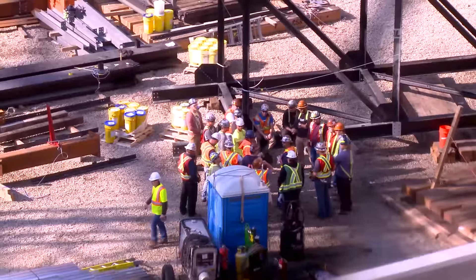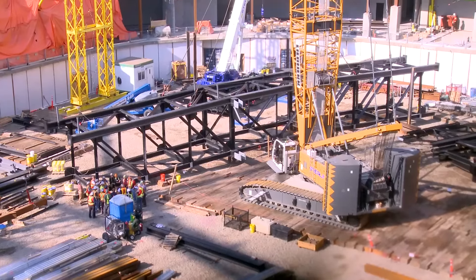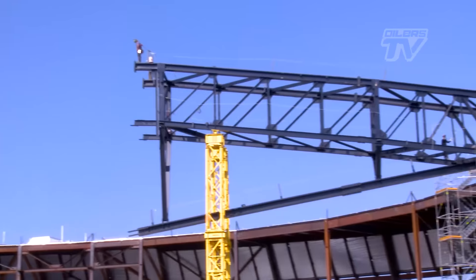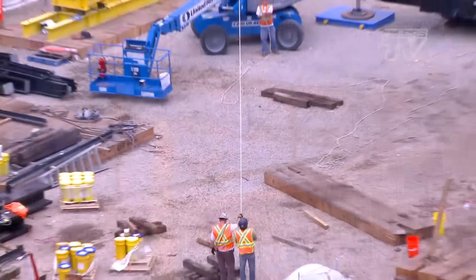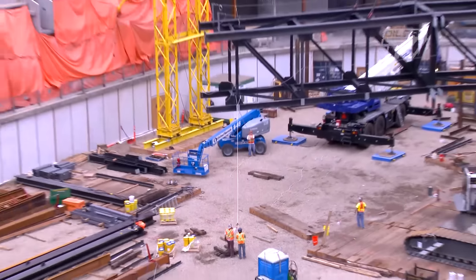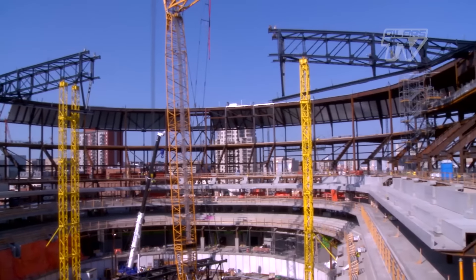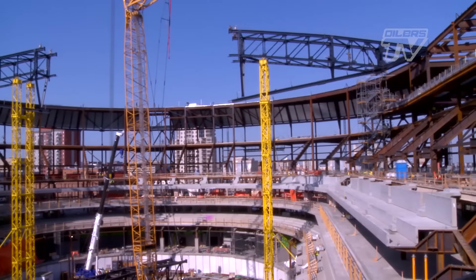In the pre-lift meeting they talk about positioning the crane and positioning of the guys — where they're going to be. Each guy has a position to work in. What to watch out for, and if they see anything that draws their attention that may be unsafe, to notify the guys on the radio. There's a guy on each end with a radio on top, plus the guys in the bowl that have radios, communicating all the time with the operator.